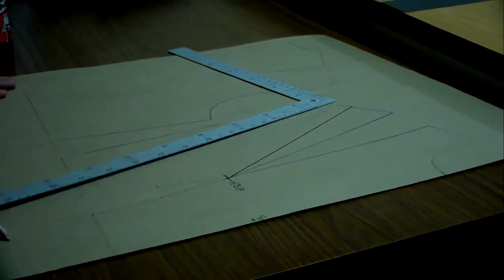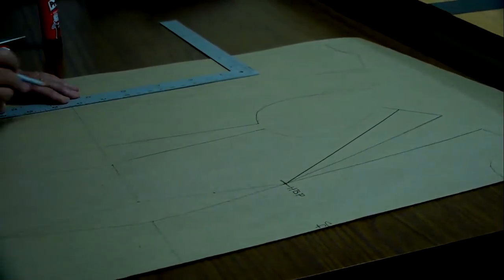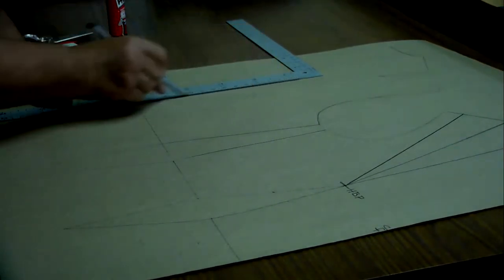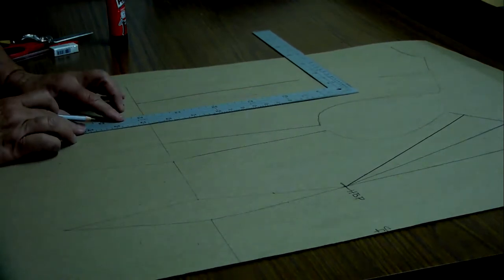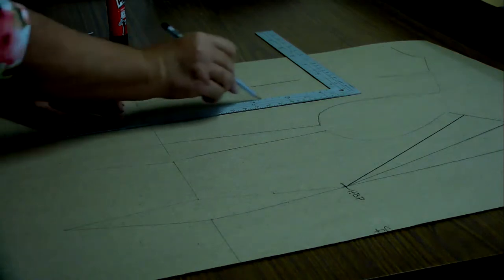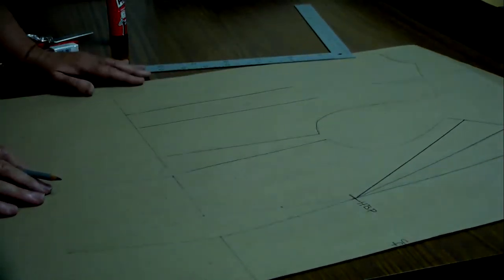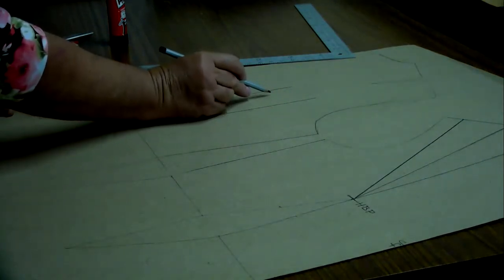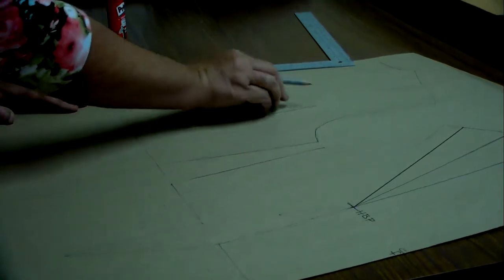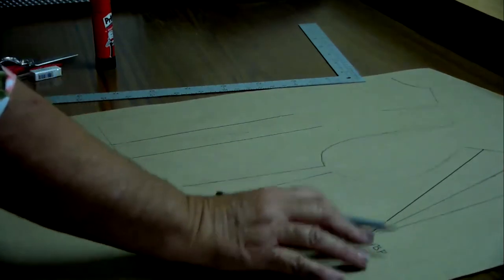At the back you eliminate the fullness by adding 0.5 centimeter to the outside of your dart and draw a straight line up to the blade, and the same at the other side — two straight lines. You eliminate the extra fullness between those two lines so that this corset can have a proper fit.